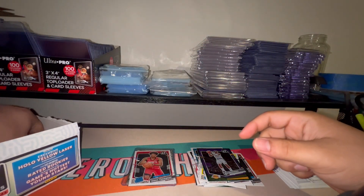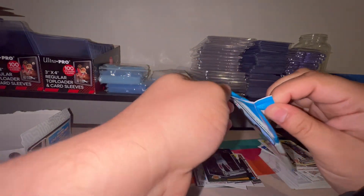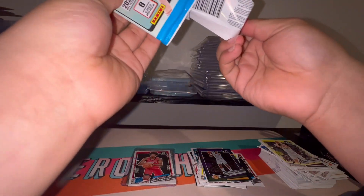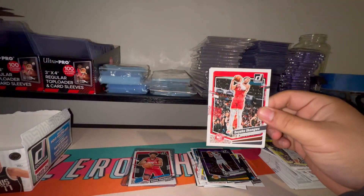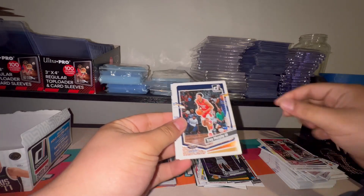Two packs left. What do y'all think about Donruss, about the design? It's really unfortunate — I always bring this up — that there's no Downtown chase, because that's reserved for Panini One and One. Basketball retail just doesn't seem like there's any chases, which is unfortunate. I really wish there was something you could look forward to in the basketball retail route.